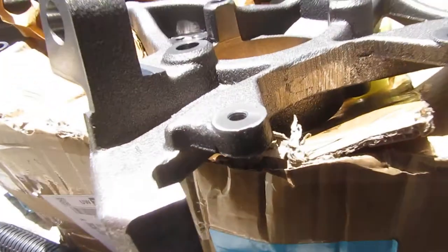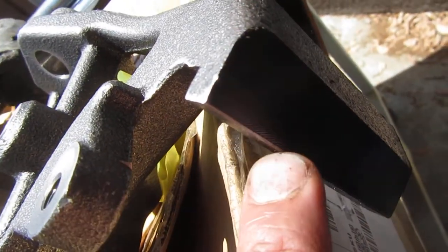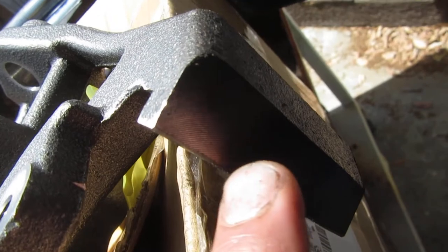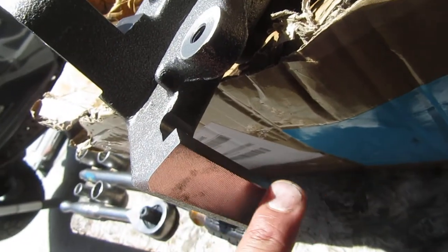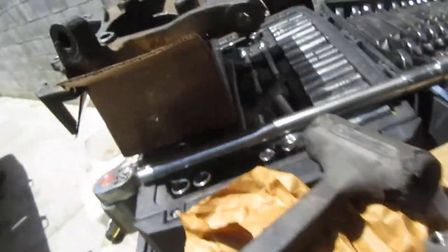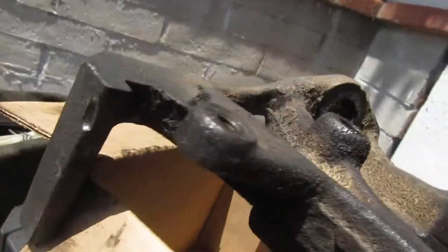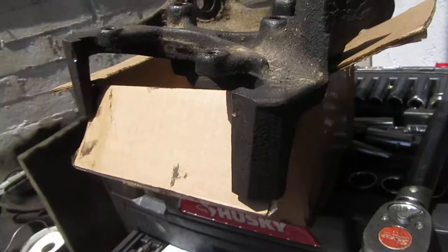This is what it should look like — you shouldn't see any grooves on here. In fact, they actually tell you to lube it right there so your pads can slide easily back and forth on these surfaces. But it was so worn down that it had carved out a groove on the other knuckles. That's actually why I finally replaced them.